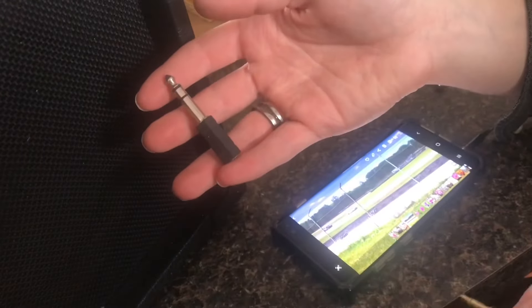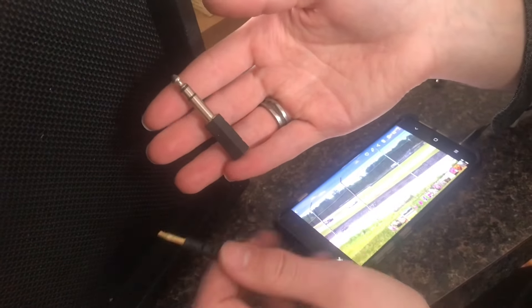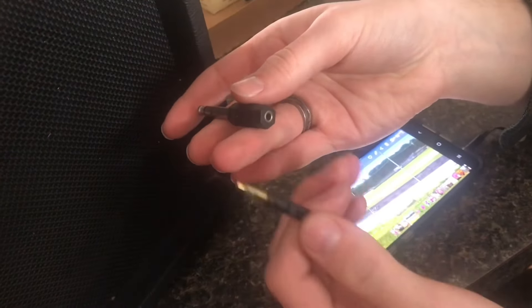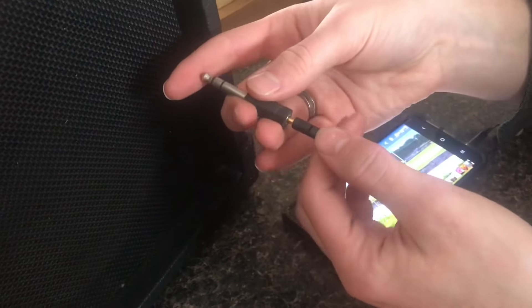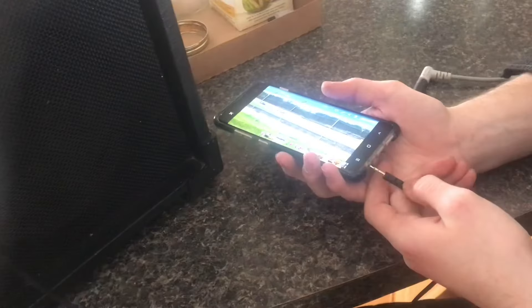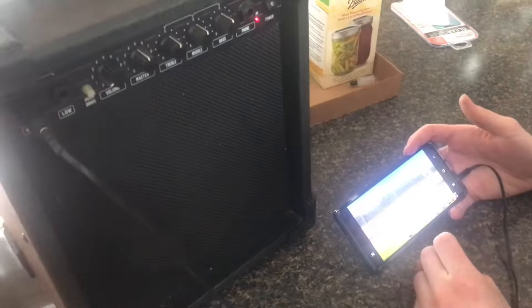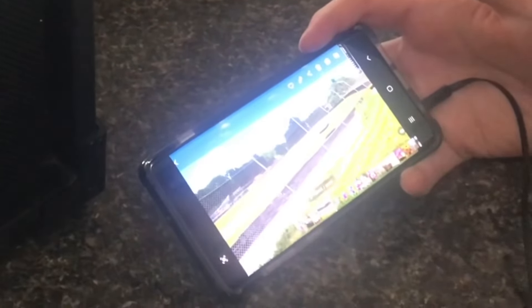All you need to be able to hook up your phone or any aux cord is just an adapter like this. It goes from a quarter inch connector to a 3.5mm traditional aux cord, and you can just plug that in and then plug it right into the amp. The other end I have plugged right into my phone, and then any audio you play is going to go right through that speaker.